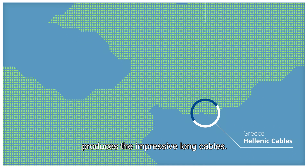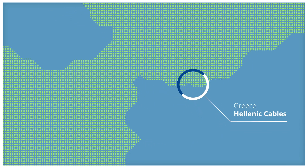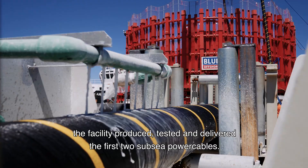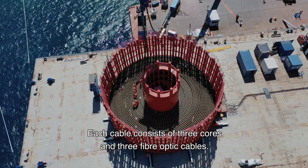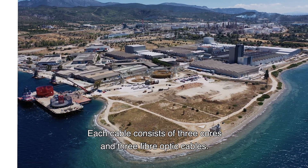Hellenic Cables in Greece produces the impressive long cables. Over the course of a 12-month period, the facility produced, tested and delivered the first two subsea power cables. Each cable consists of three cores and three fibre-optic cables. The alpha sea cables, weighing approximately 4,000 tonnes each, are transported to the Vlaardingen in Rotterdam.